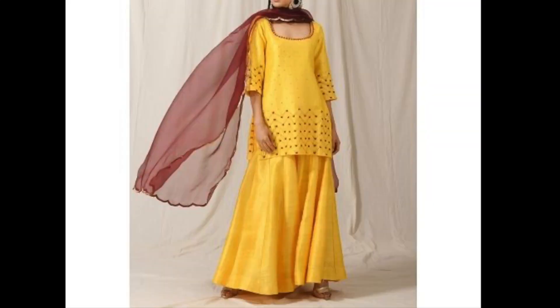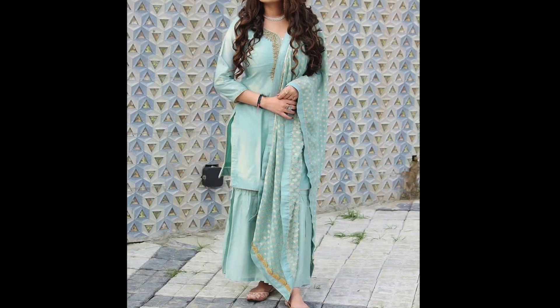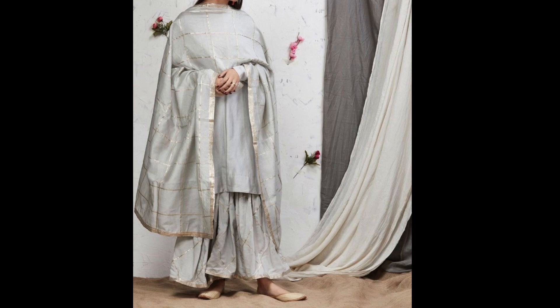Nowadays in the market you get such good fabric designs that you don't need to embroider at all, as long as your fabric selection is good. That's it for this video. If you like it, like it, share it, and subscribe to the channel. I will see you all in my next video. Until then, bye bye and take care.